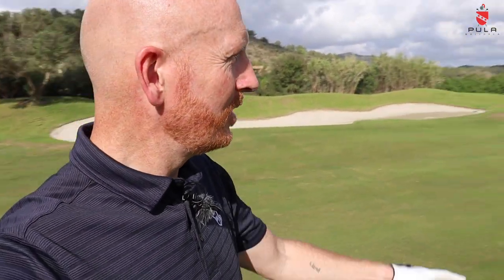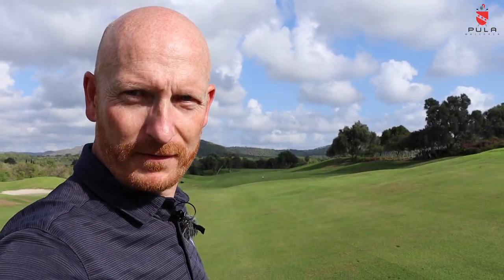We've got a scenario here — ball above my feet. You can see it's sloping top to bottom. This was a request from one of my subscribers. If you've got any requests please leave them in the comments below, and welcome to Pula Golf Resort. Ball above the feet is today's topic, let's crack on.